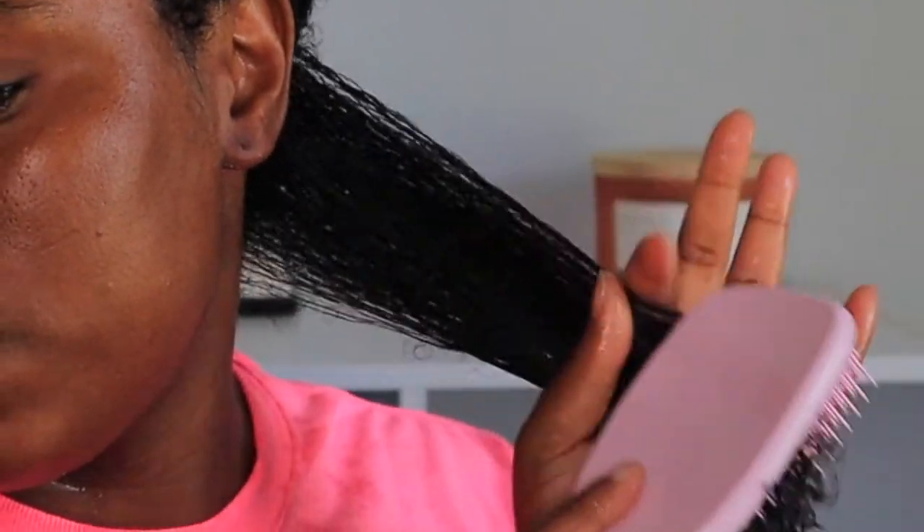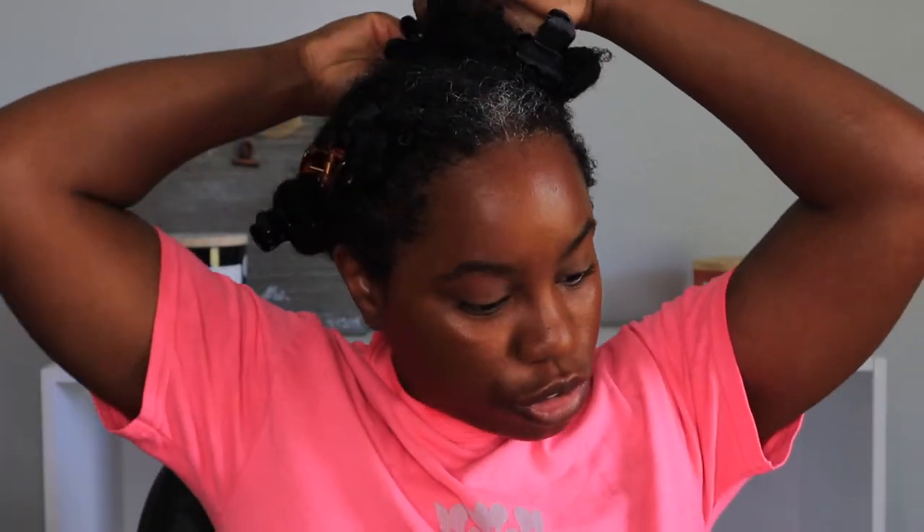I'm going to split this in half, take my brush, and start from the ends because it might need detangling. Also this is my first time using this brush. I don't know if my hair just wasn't tangled, but that is amazing. If I'm looking down it's because I have my mirror right here in front of me. My parts don't really have to be straight — so this is the first section.